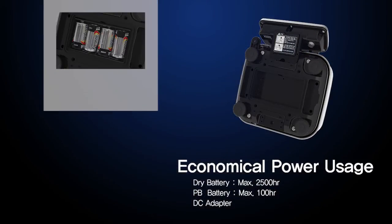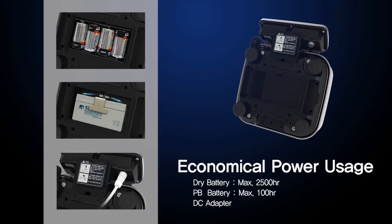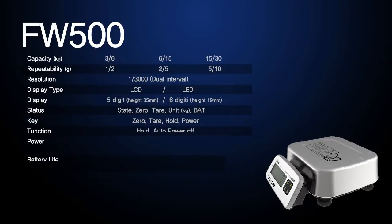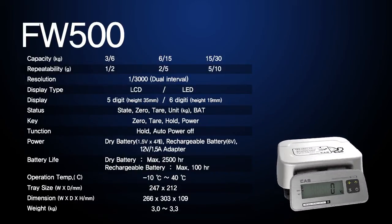You can choose either a power adapter or rechargeable battery to power the scale. Since a low power structure has been applied for long-term use, you can save a substantial amount of energy as well.